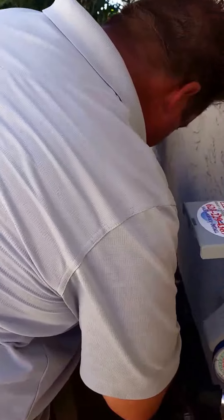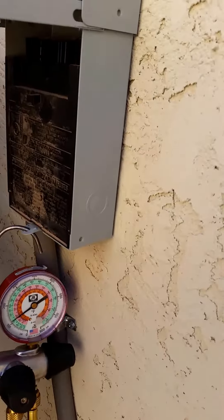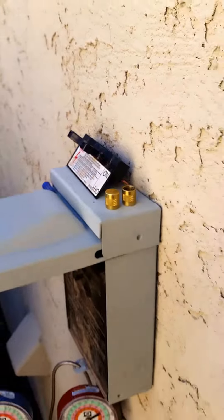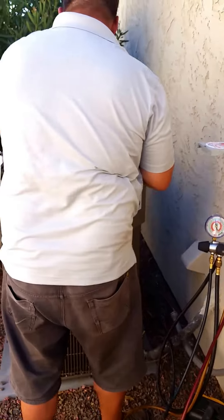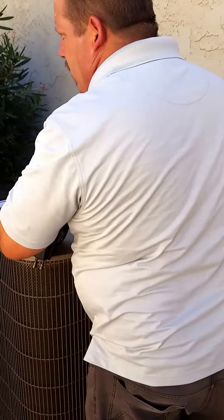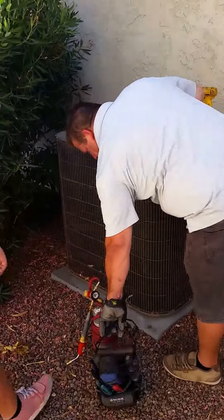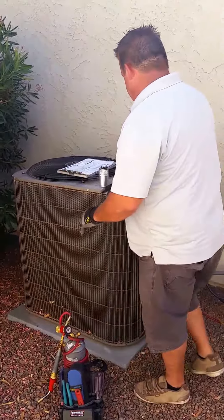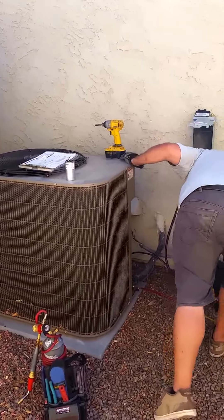He took that apart, detached it from the house, and everything is safe. He's removed power so there's no electricity coming to the system. He's been out here probably a total of about four to five minutes now and has everything disconnected from the house.